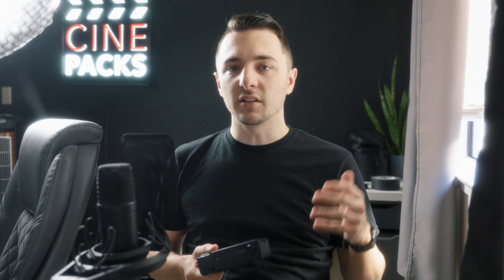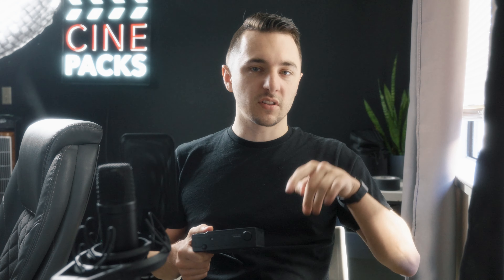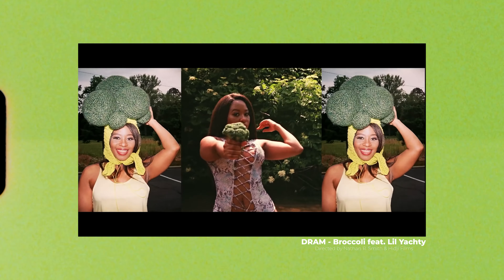So it started with the 3D Nishika camera — it had four lenses because the world isn't flat. It splits the frames in half when you take them, then you take it into Photoshop, align them all, and then you get that wiggly back and forth effect. You've seen it in a lot of popular music videos like Broccoli and all these other videos.